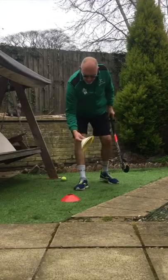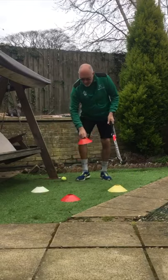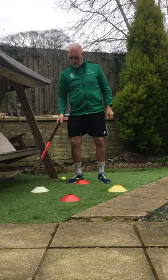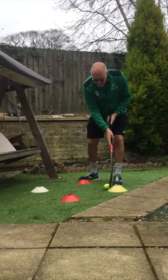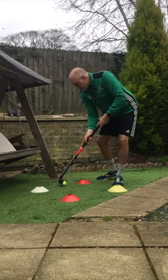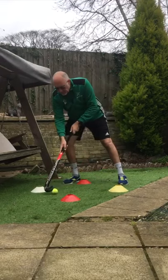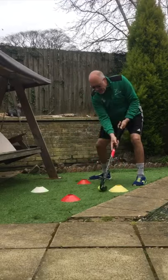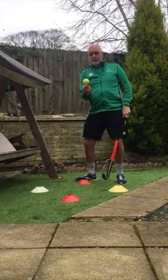I've got some cones here that we're going to put into a diamond in front of us. Imagine that diamond is a clock face — so you've got 12 o'clock, 3 o'clock, 6 o'clock, and 9 o'clock. What you want to be doing is moving the ball from 9 o'clock to 3 o'clock, 12 o'clock to 6 o'clock. Keeping your feet well out of the way, your hands moving, keeping the ball on the flat side of the stick.